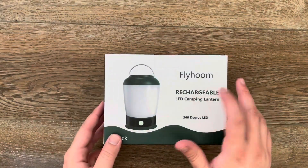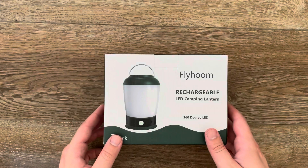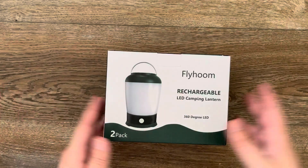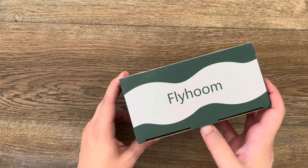What's up guys, I wanted to show you this Flyhoom rechargeable LED camping lantern — this is a two-pack. It's cool because it's 360 degrees, so it's like a little LED lantern.